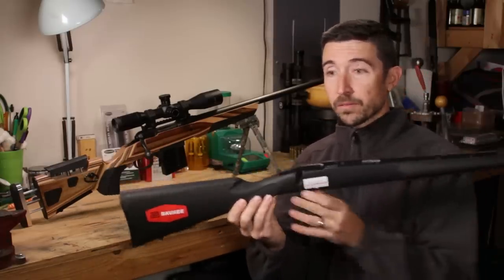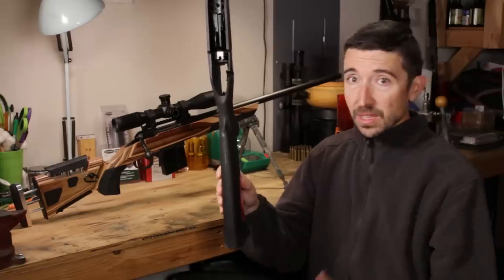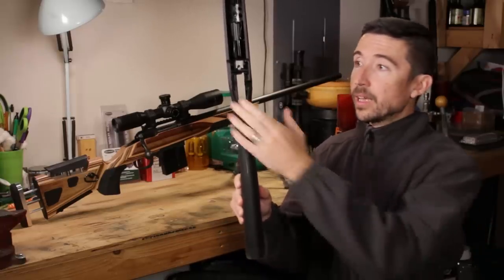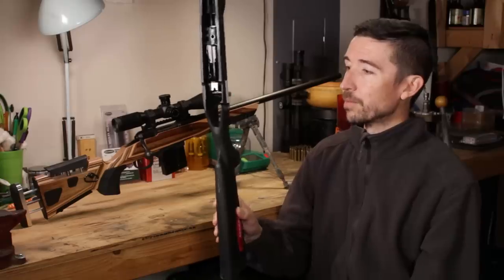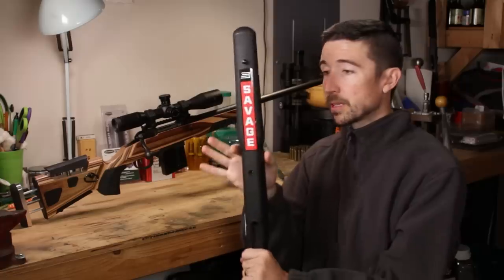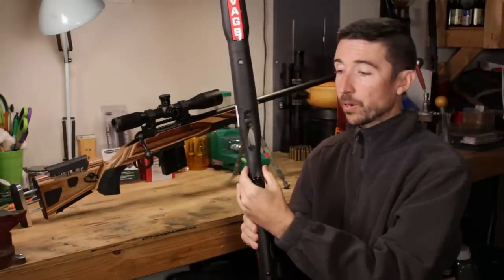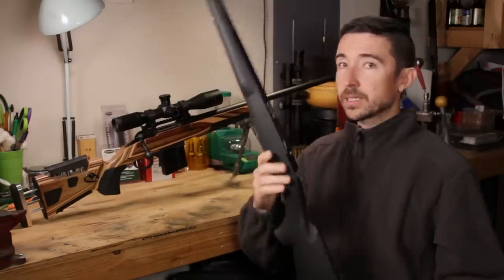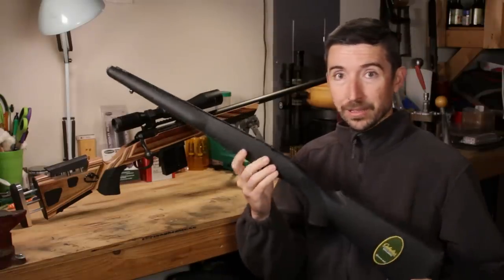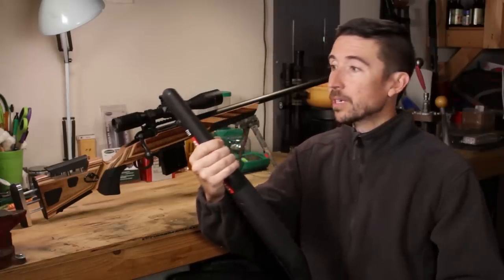There are actually some really good things about these stocks. First, they are ambidextrous — nothing is cast off to one side. This is going to be a righty or lefty stock. With a stock like this, if they make a lefty model like Savage usually does, they just make a cutout on the other side. Some newer ones have a pretty decent forearm swell, and some have a little palm swell through the grip, though this one does not — it's a very simple, thin grip.